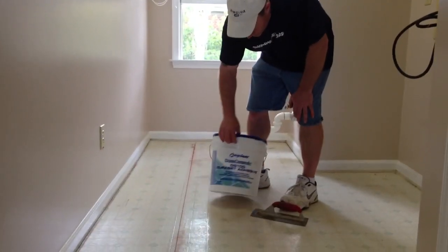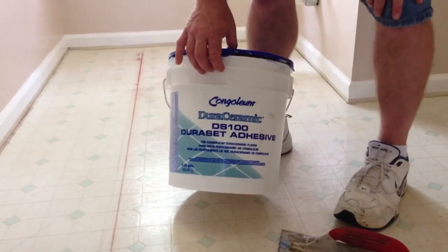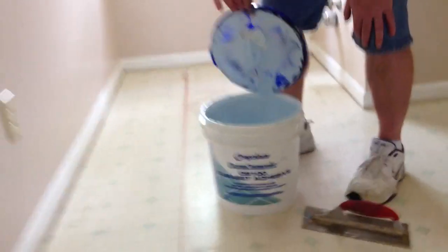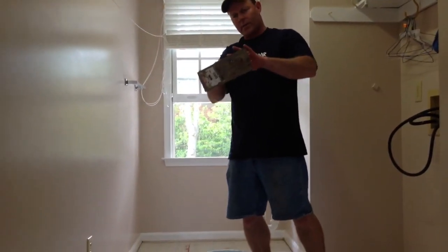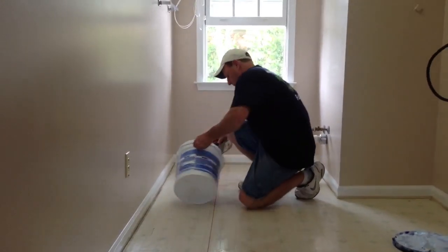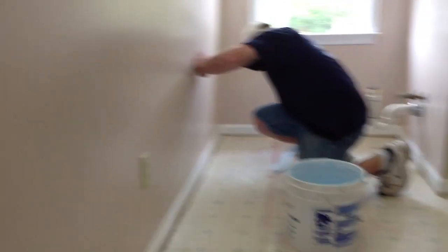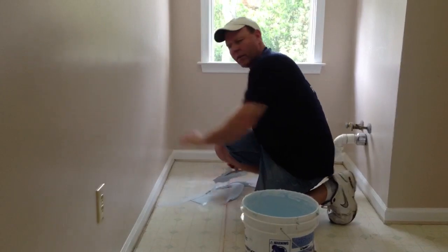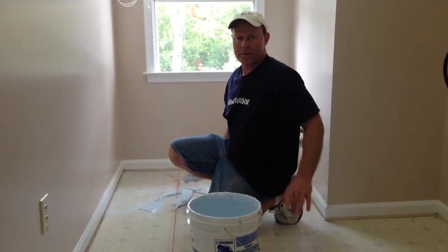Now we're getting ready to glue the floor. We're going to use the Dura Ceramic DS100 Dura Set Adhesive, which is made by Congolium — that way we don't have to worry about any manufacturer warranty issues. Use the recommended trowel; this is a 1/32nd of an inch trowel. We'll start from the back of the room and put some glue on the floor. We're going to glue the entire room and we'll have to let it set for about an hour until the glue is tacky before we can start laying our tile.